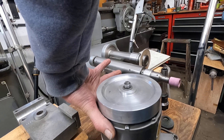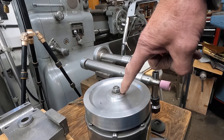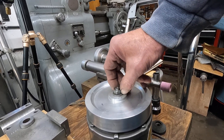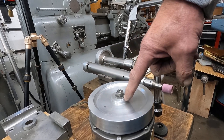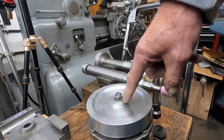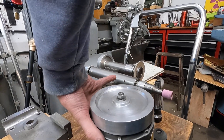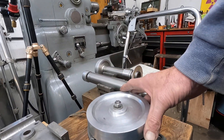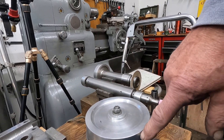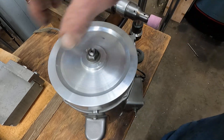I grabbed the end bell and then machined the shaft — I believe it's a 5/8 shaft, which is the large shaft of this size. I machined and threaded it for that nut. Then I machined the shaft down, I believe to about a half inch. While it's rotating on the lathe, it's supported by the bearing. Then I put this pulley on and machined the pulley the same way in the lathe, so this pulley runs absolutely true.